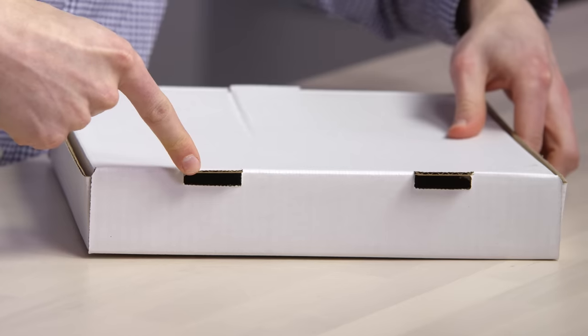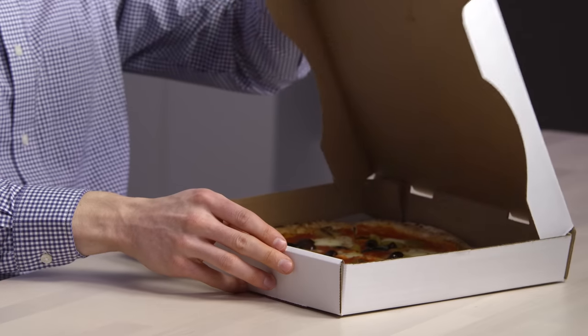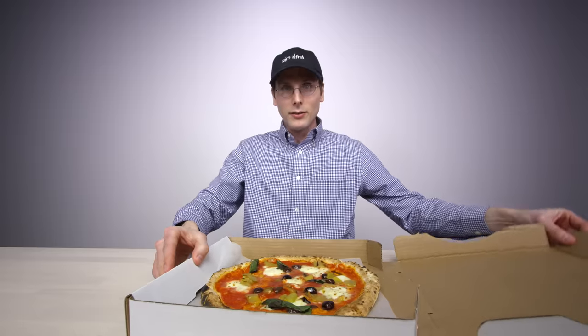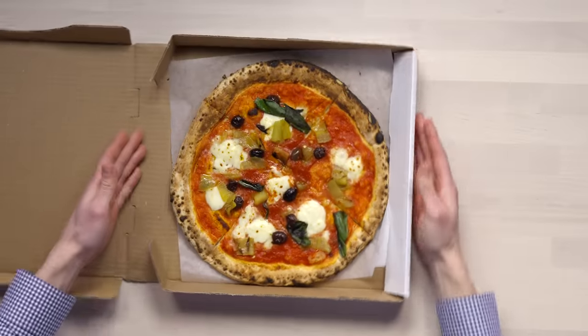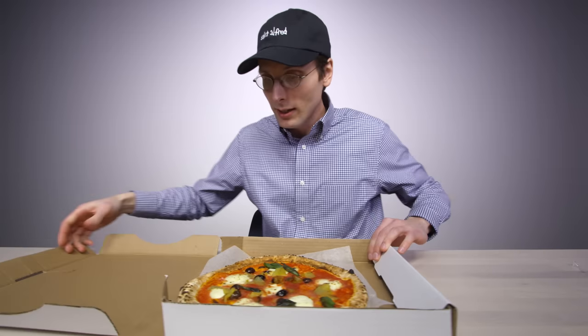Very sturdy. It's got air holes here. Here we go. Nice hinge — and look at that pie. Look at that pie. That looks nice. Perfect wilting going on.